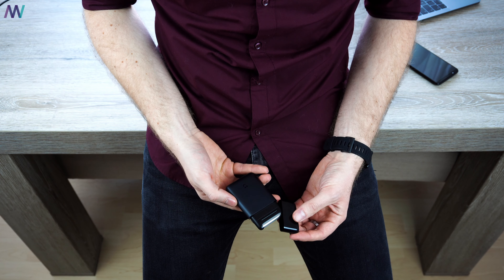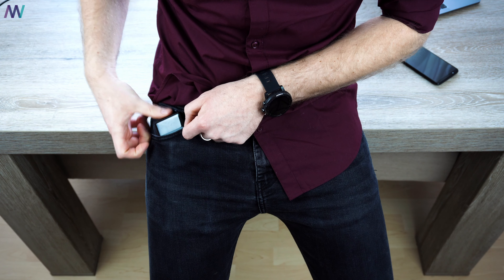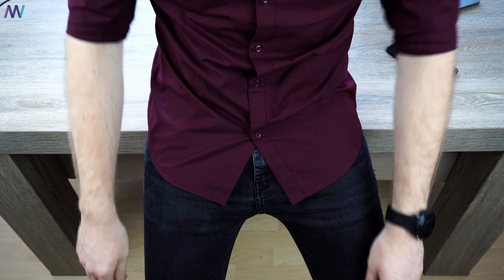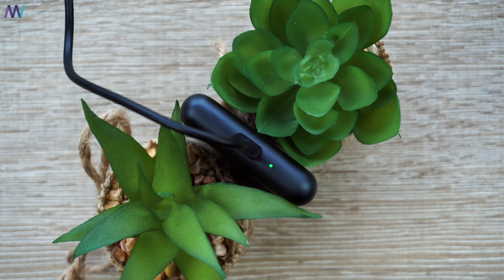The Xiaomi Mijia electric shaver is available in Xiaomi's own Mijia store for only 179 RMB, or via Chinese resellers such as GearBest, which I'll link in the description below — make sure you check the link for the current price.